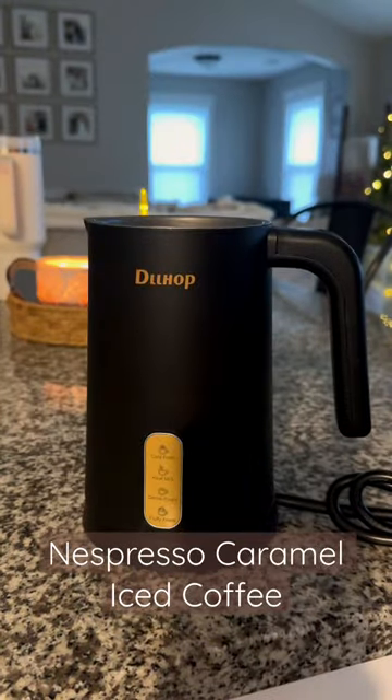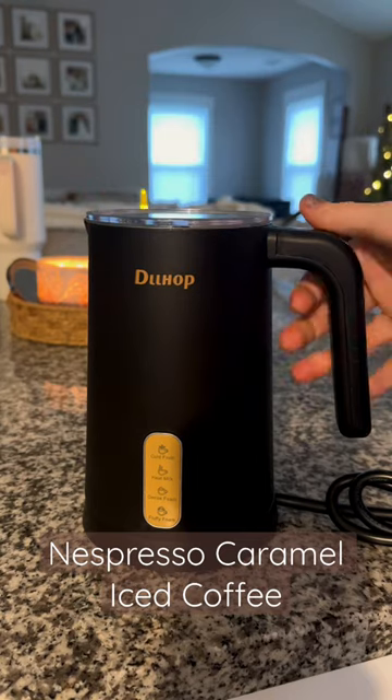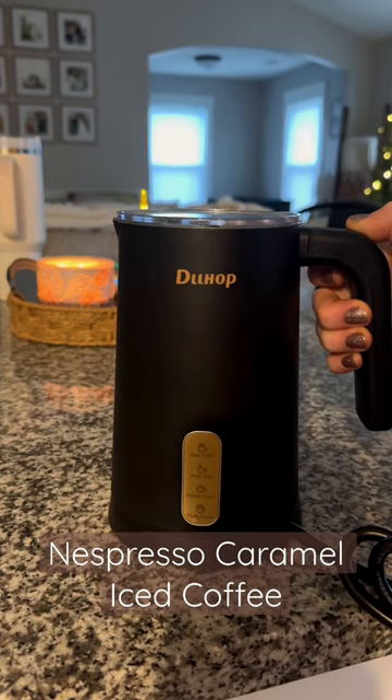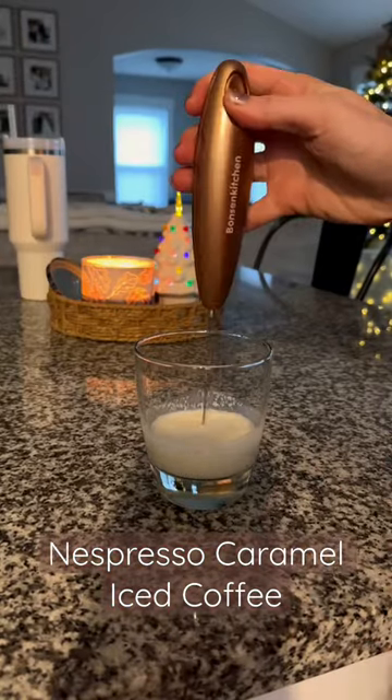I also added the salted caramel syrup to give it a little bit of extra flavor, but at this point I realized my frother was broken. I kind of freaked out a little bit because you need foam on top of your coffee — but it's fine. I pulled out the hand mixer.